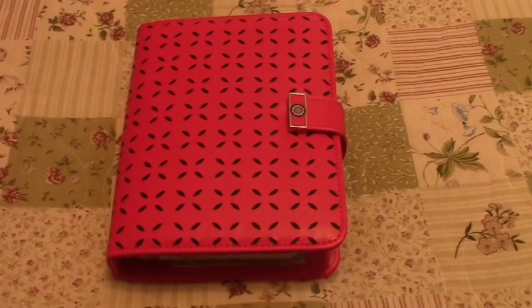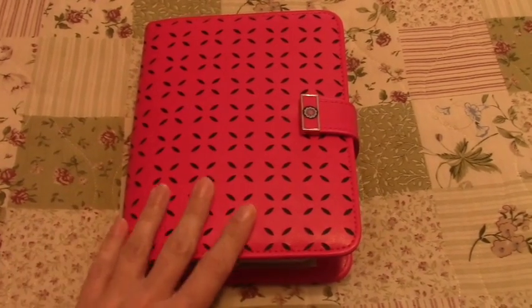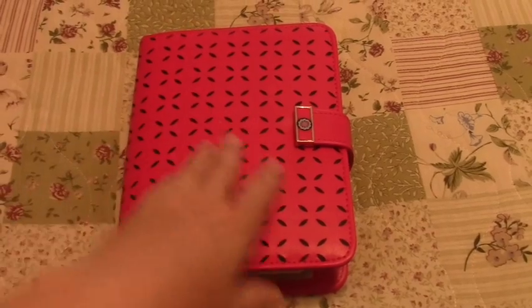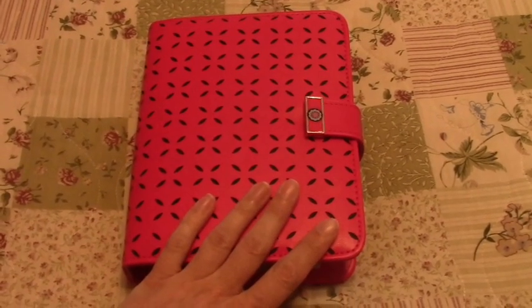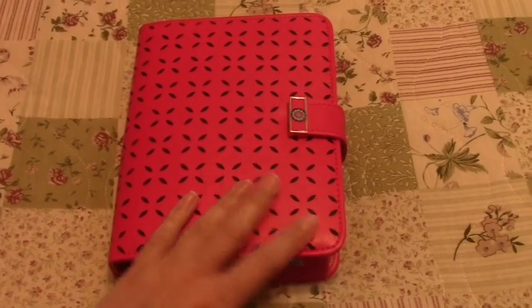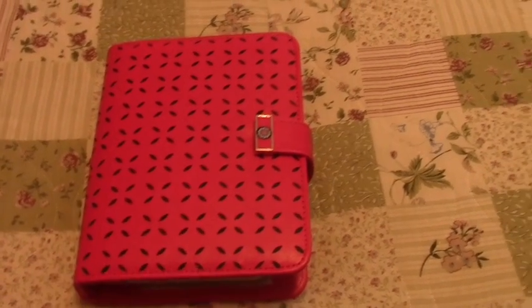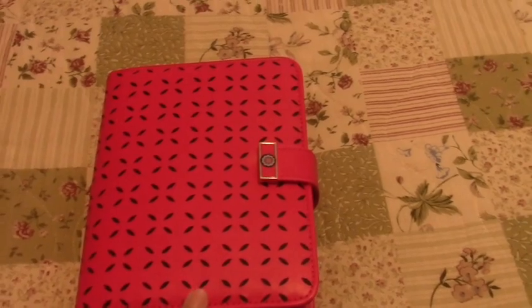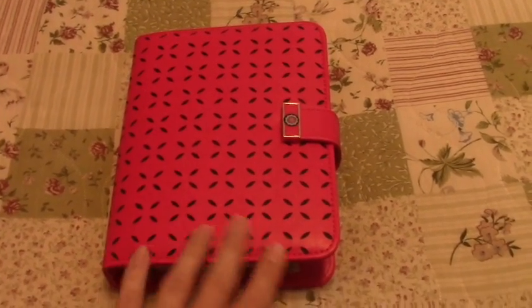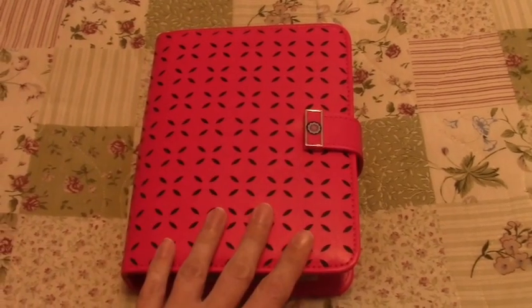I don't know how well the color is translating on video. The pictures on the Franklin Covey website make this almost look like a bright red, and it's not. If you think of a general lipstick color, a berry red lipstick color, that's very close to this. It's got some purple and pink hues in the red. It is a very, very pretty shade in person.